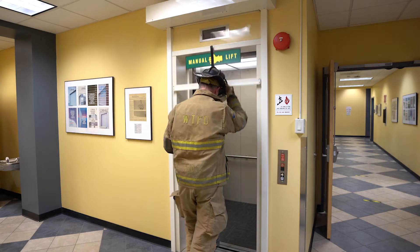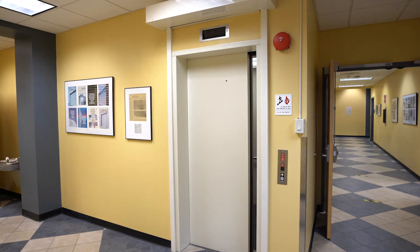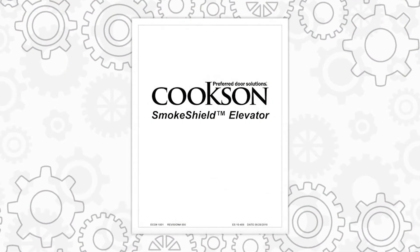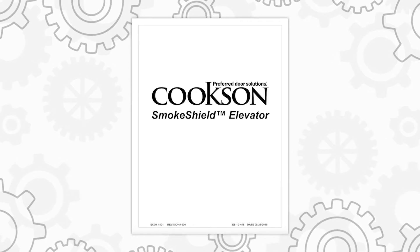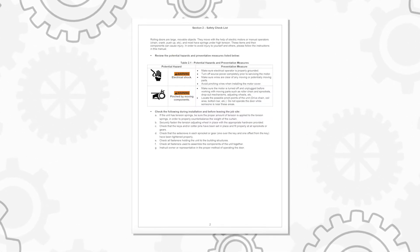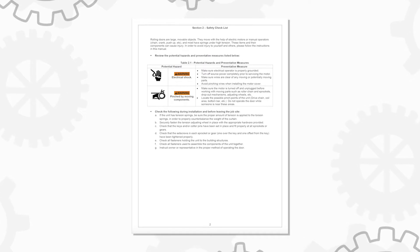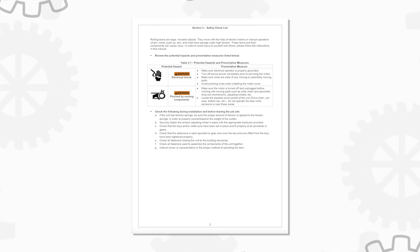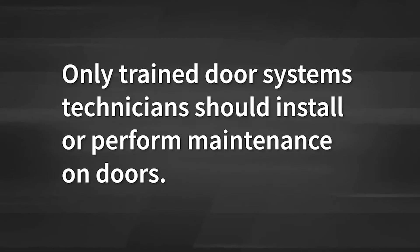This video will provide you with step-by-step instructions on how to install a smoke shield elevator curtain to sheetrock and metal studs. This installation video is meant to help demonstrate the procedures described in the full installation and maintenance manual. It is not a substitute. The manual also contains an important safety checklist to help ensure that your customer's door has been installed properly and in a safe manner. We are not responsible for any charges incurred through missing parts, operation, or damage due to improperly installed door assemblies. Only trained door systems technicians should install or perform maintenance on doors.